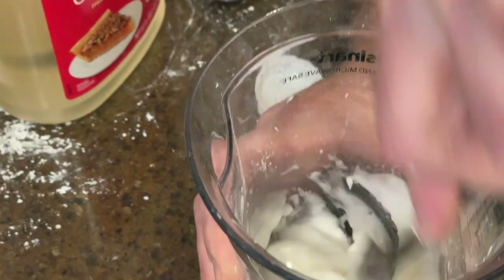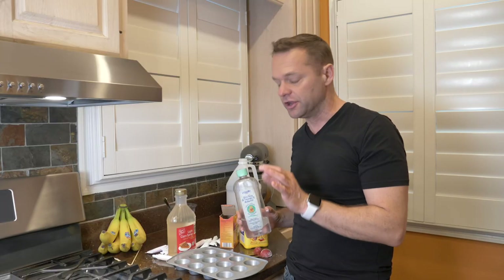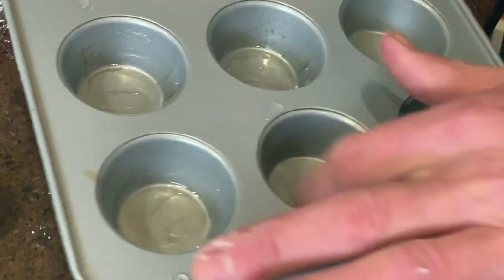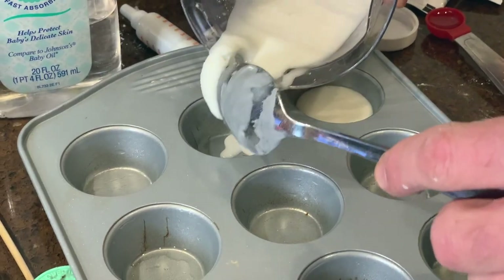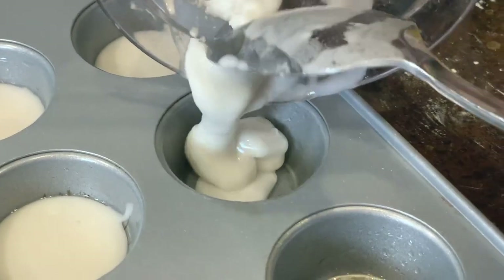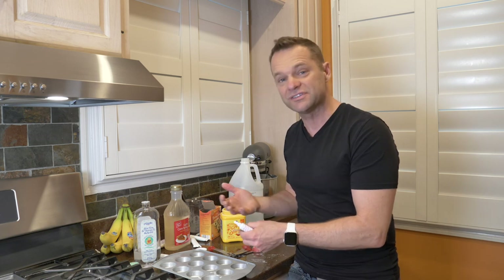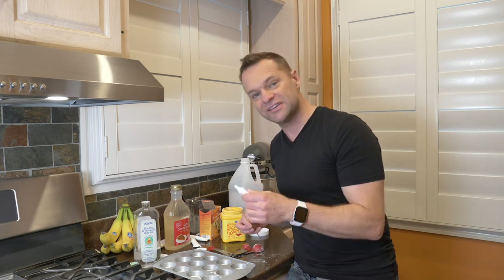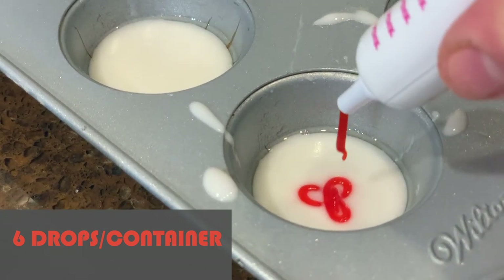If a crust forms, you just crunch it up, re-stir it, and you're good to go. Next, I'm going to put a thin, thin, thin layer of baby oil, just rubbing against the walls and the bottom of each cup, so they'll just pop out really easy later. We have everything in the tray ready to go. Now I'll use a popsicle stick and the food coloring — my rule of thumb is six drops into each container of whatever color I want, and then I'll stir it up until it's properly mixed.